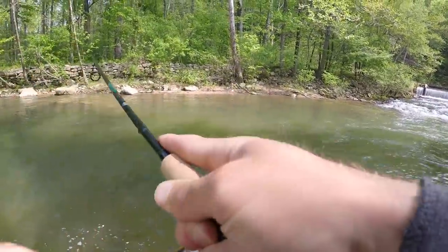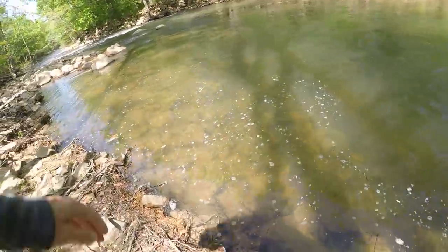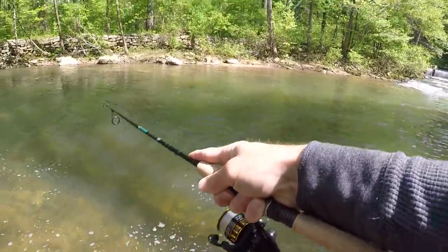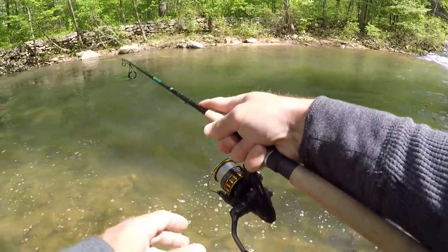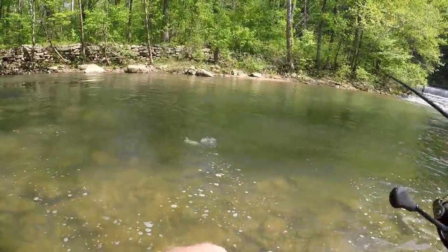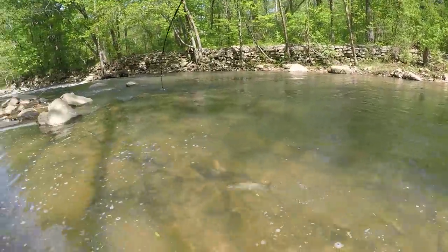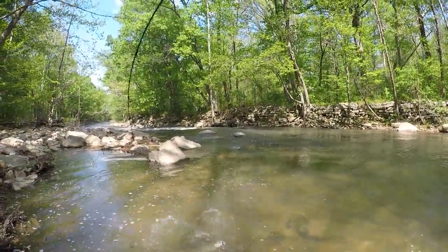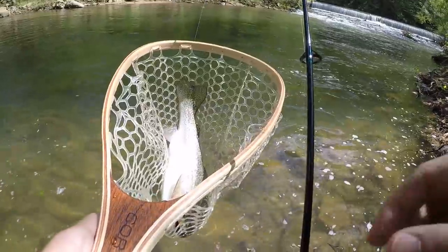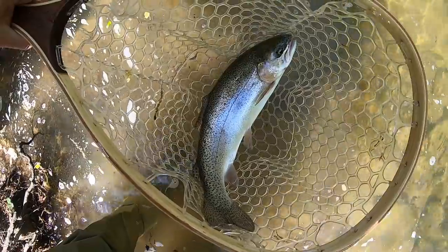There's one — oh, nice trout too, holy crap! Stay down, stay down. Nice trout. Nice rainbow. Oh, we got him! That is a nice trout, right in the corner of the mouth. Look at this trout, guys. Beautiful.